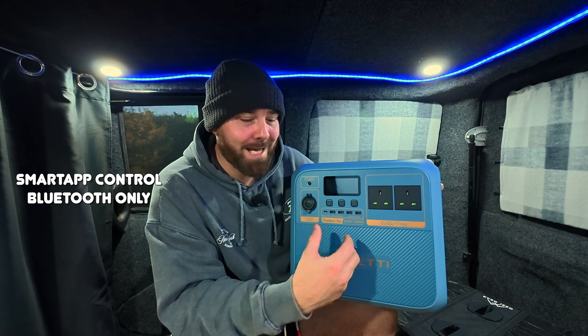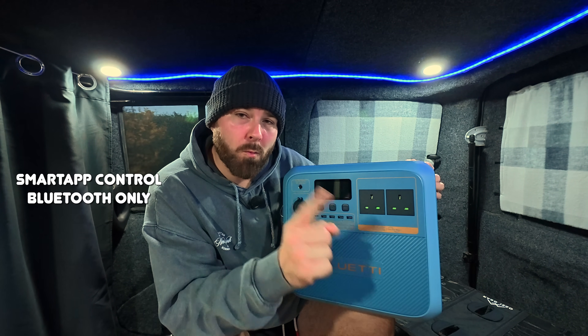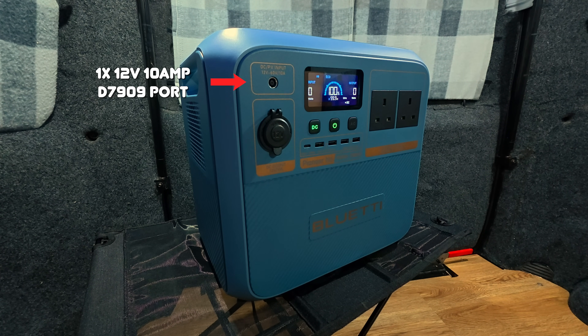Like all the other Bluetti power stations, you can connect it to the app. The only difference is this only accepts Bluetooth and not Wi-Fi. In terms of ports: 4 USB-A 15 watts, 1 USB-C 100 watts, 2 AC 1500-watt output sockets, 1 12-volt 10-amp DC socket, and for charging with solar, from the car, and with the Bluetti Charger 1, you get a 12-volt 10-amp DC 7909 connection.